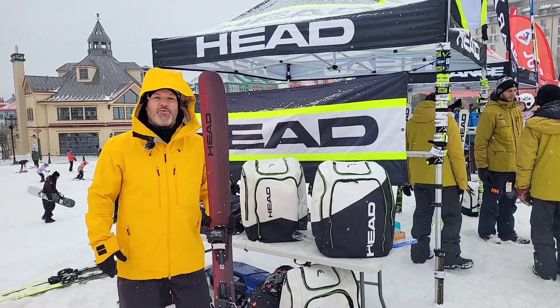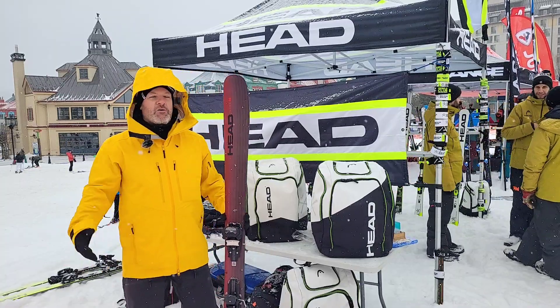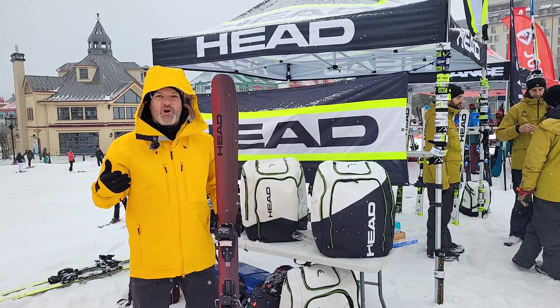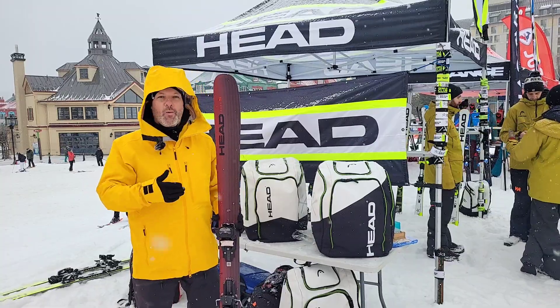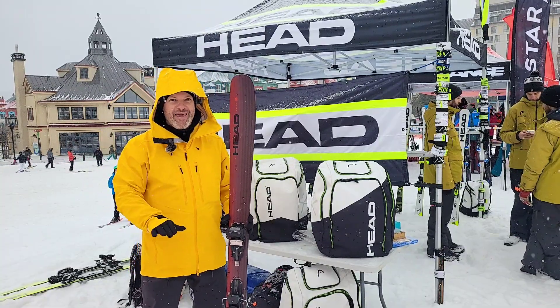Hi guys, my name is Stéphane Rochon. We're here in Tremblant for the Demo Day. We're lucky, we're having a lot of snow, so today the wide skis are pretty famous, even if we don't have much base right now.